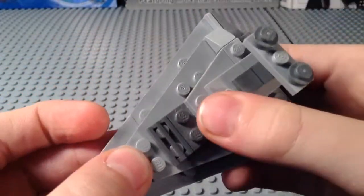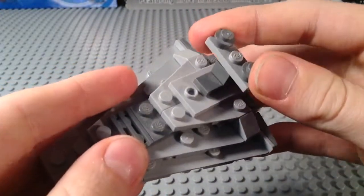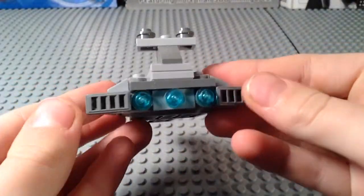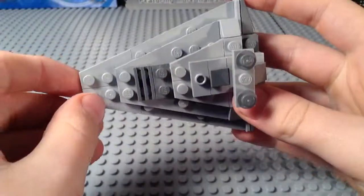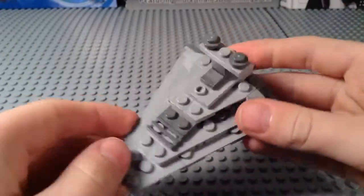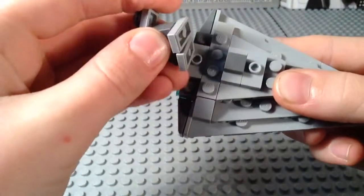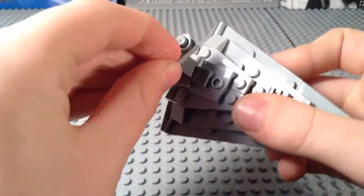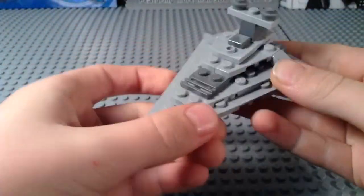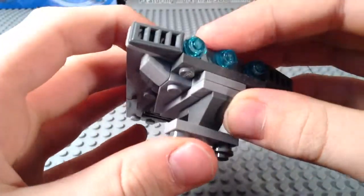Sorry, it's a bit dusty — I got it basically when it first came out. You can see right here the bridge, the engines back here, the slopes, and the bottom. Not really much to say; you could probably build it from your own parts. It's pretty simple, so nothing rare in here as far as I know. There is your Star Destroyer, a little mini.